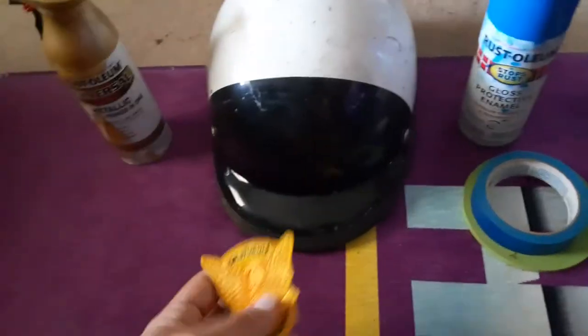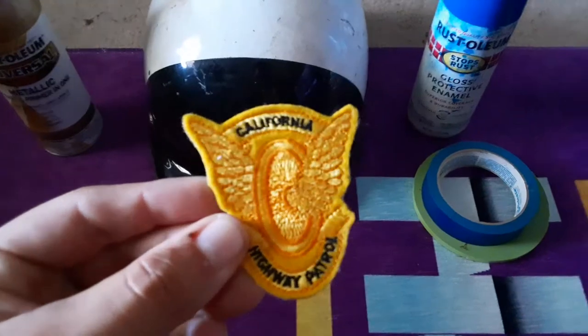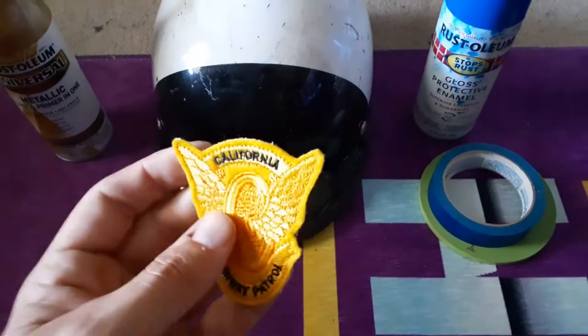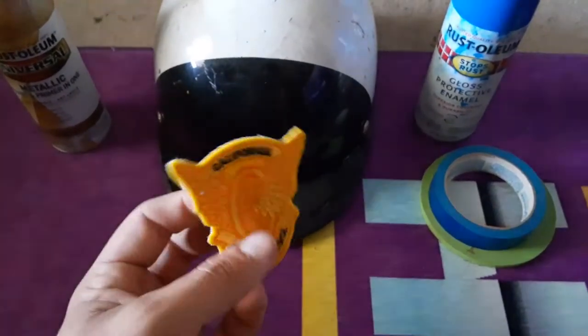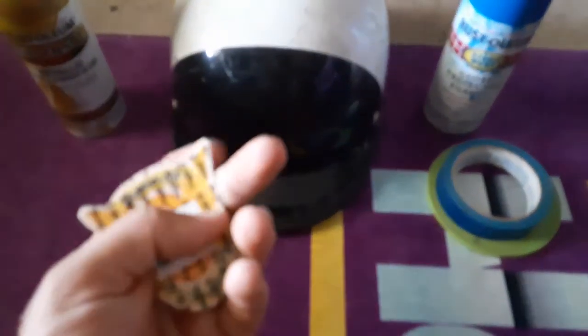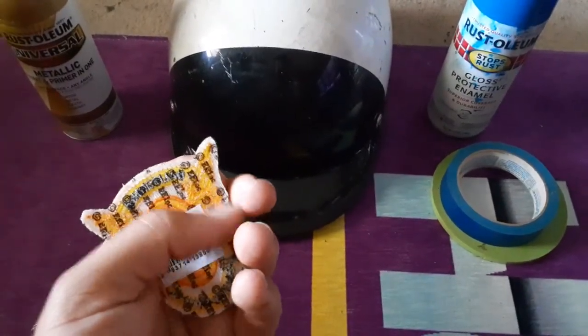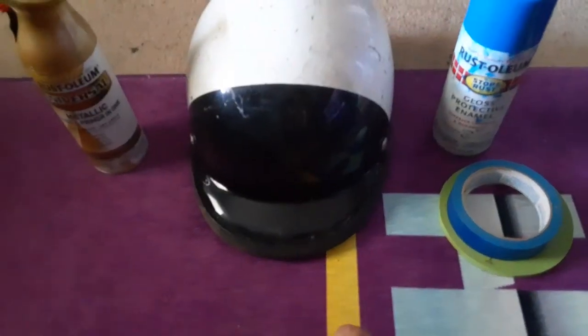I did buy a patch — I couldn't find a decal of this exact one anywhere. This is what they wore on the helmets on the show. It's an iron-on patch I found on eBay for about eight bucks, so I'm gonna see if it works — maybe super glue or hot glue it after everything is done. You're also going to need the gold band that goes from one side all the way over.